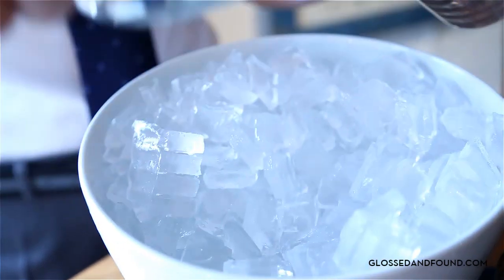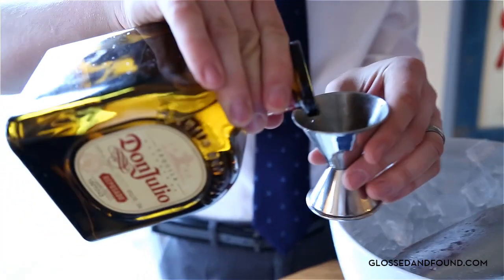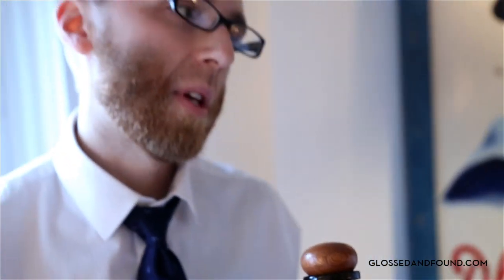Alright, so first let's start with some ice. Next we've got to go on to the most important part: the tequila. I like to do something reposado. I feel like you've got to have a little bit of wood to get a little bit more flavor.